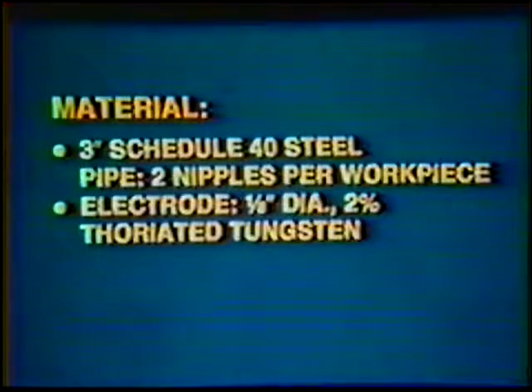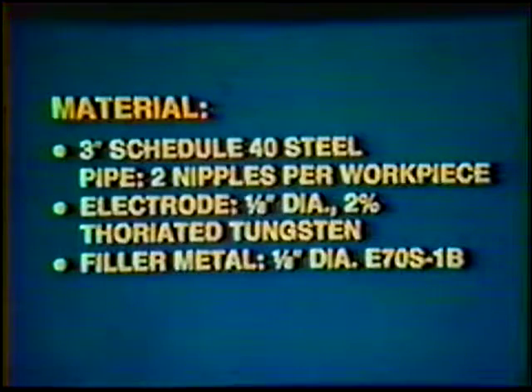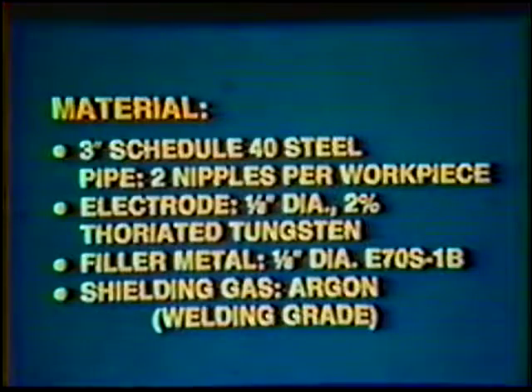Material: two three-inch diameter schedule 40 steel pipe nipples. Electrode: one-eighth inch diameter, 2% thoriated tungsten. Filler metal: one-eighth inch diameter, E70S-1B. Shielding gas: argon, welding grade.